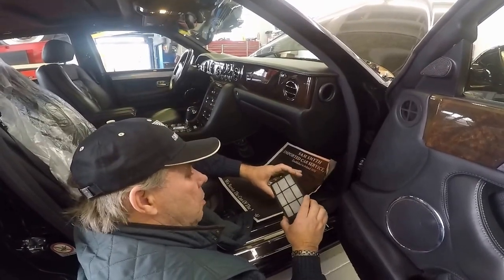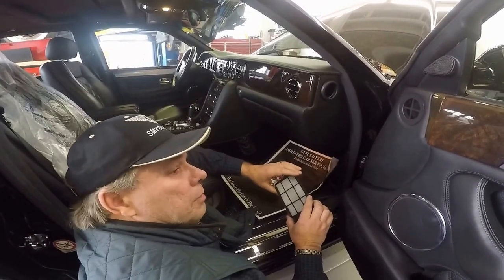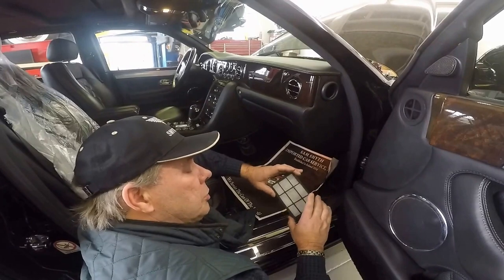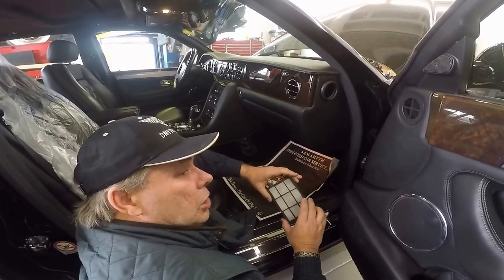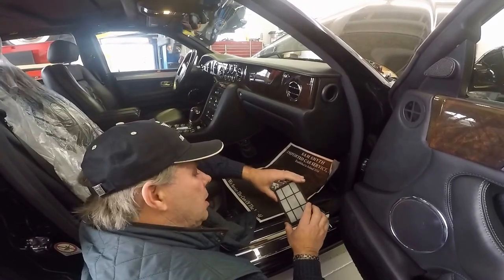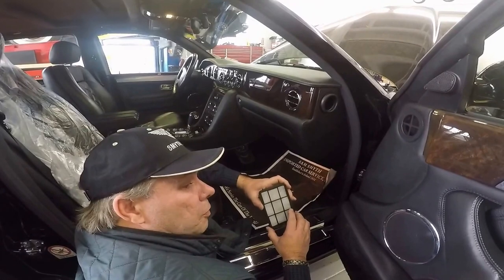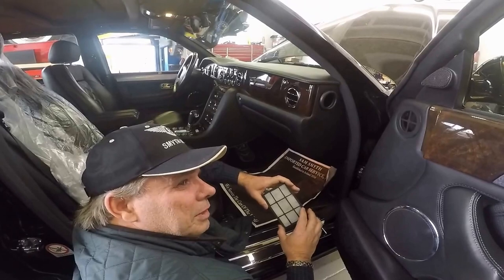We ordered these in very quickly from one of our Bentley distributors — or an actual Bentley dealer. Our actual distributors, Jack Barclay in London, they usually keep about 200 to 250 cars in the UK for service every month — that tells you how big they are. They've been around about four or five years more than us. We started in 1934, I think they started in 1924.